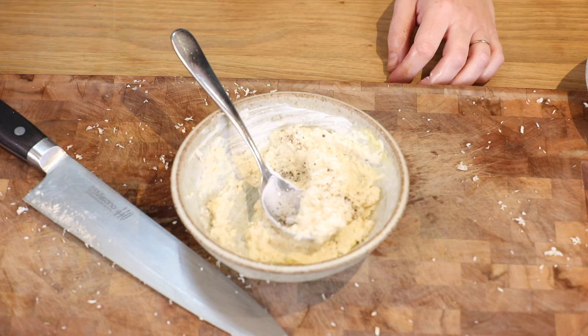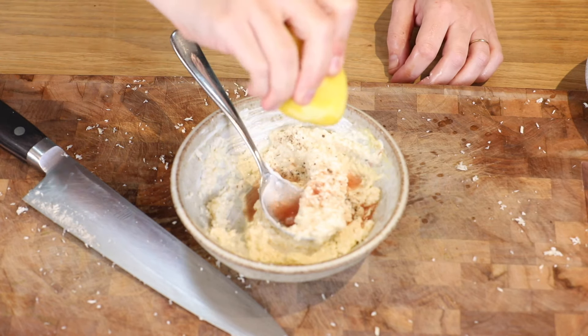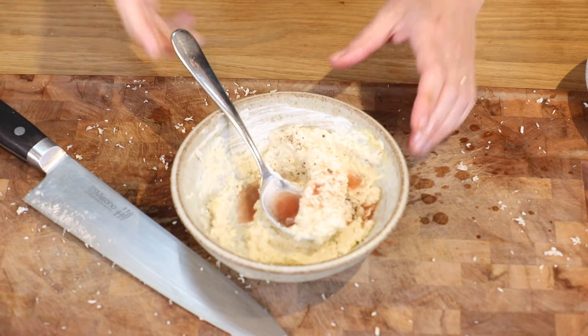a small pinch of pepper, a dash of red wine vinegar and a squeeze of lemon. Mix it all together.